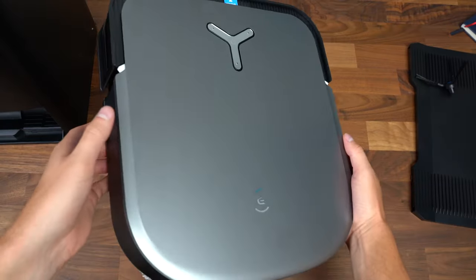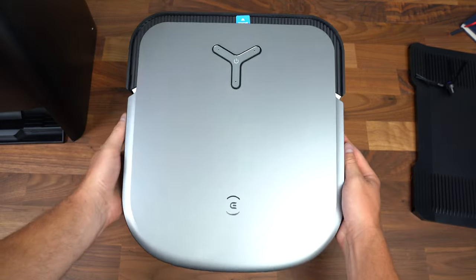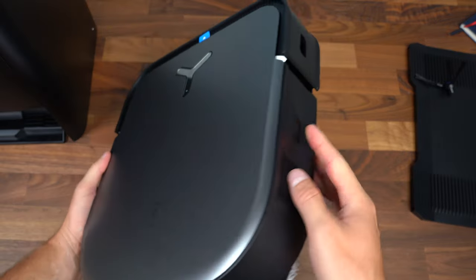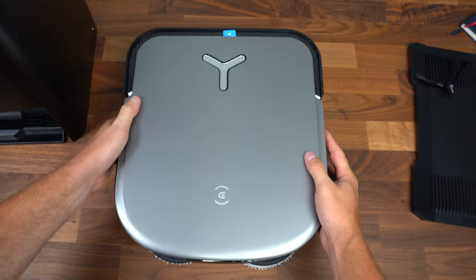And onto what we're all here to see — the Ecovacs D-Bot X2 Omni. This is the top, very sleek, with a more squared-off profile. It looks very sleek and fairly slim overall, so it should be good for those corners.